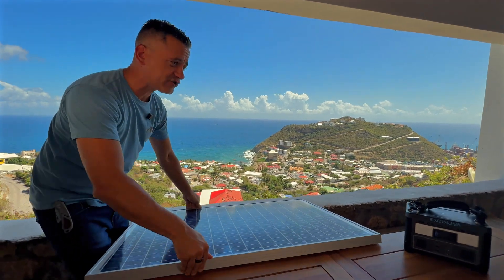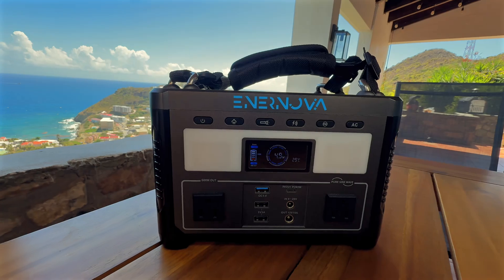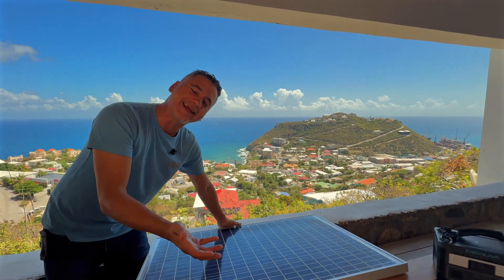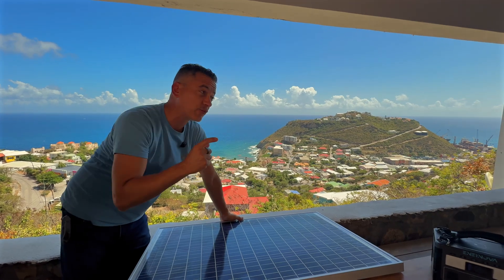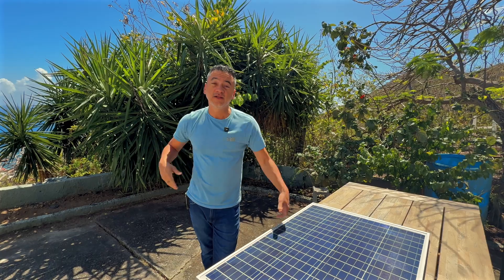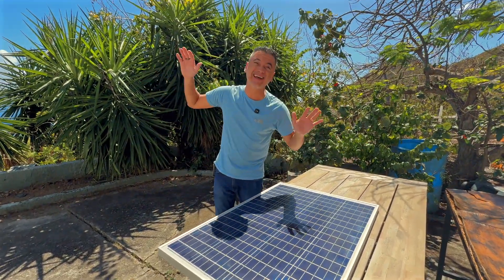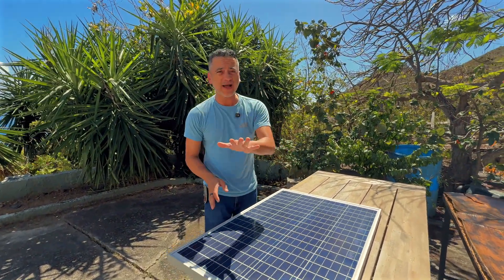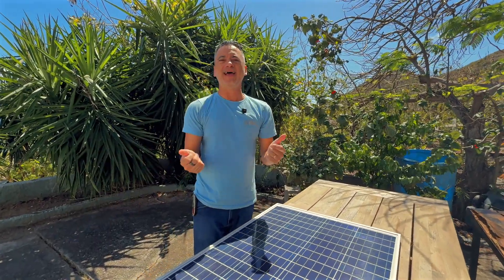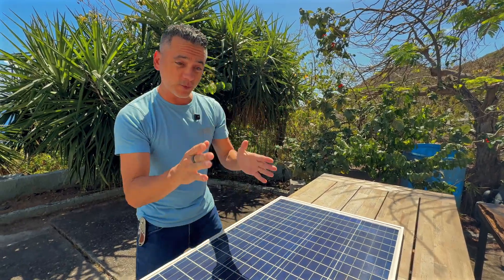We are in the shade so you can see we're about six watts — this is going to take forever to charge, of course, because we're in the shade. But obviously you would be setting it up in sunlight in the best possible position. We're going to do that right now and check out the difference it makes. It's now in pure sunlight with no shade and not a cloud in the sky.